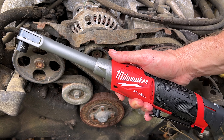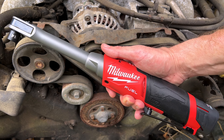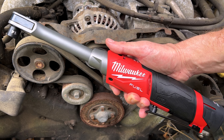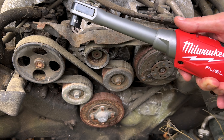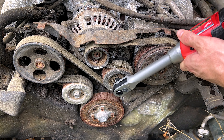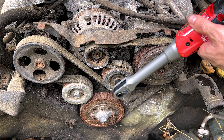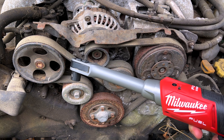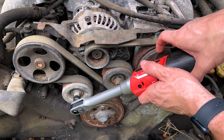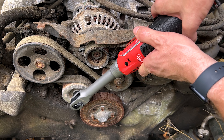Now on to the part of the video you're all here for — showing the tool working and showing off all that power. Let's see what it'll do against this old rusty Subaru 3-liter engine. Remember, this isn't a right-angle impact — it's a ratchet — so sometimes you've got to give it a little nudge to break it loose before you power on that trigger.